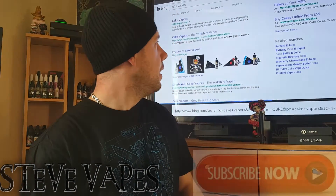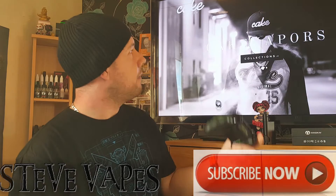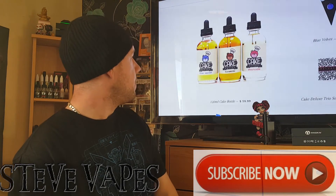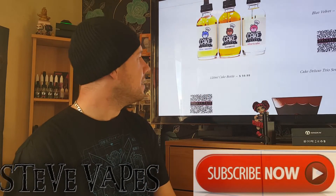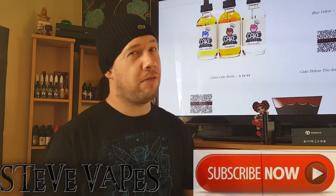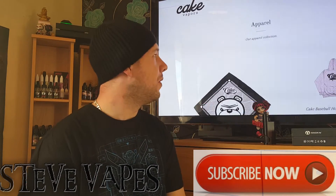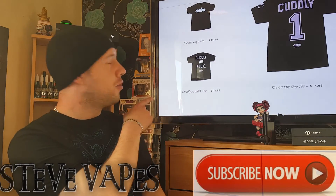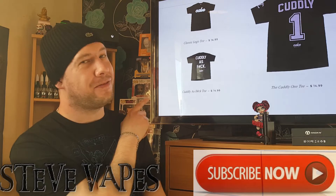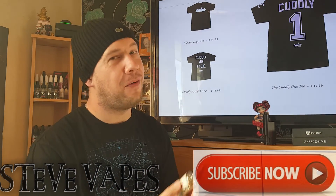Let's have a look at Cake Vapors' website. They do apparel as well — there are three juices available in 30ml and also 120ml. It's American pricing at about sixty dollars, which is around fifty pounds — about right for a premium e-juice. There's the apparel. One of the shirts caught my eye and I'm going to have to invest. 'Cuddly as f**k' — gotta love it. I would have loved to see their angry teddy chef featured on that shirt — that would have been a nice touch.